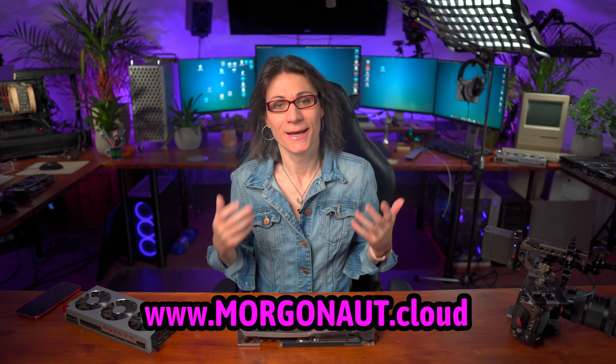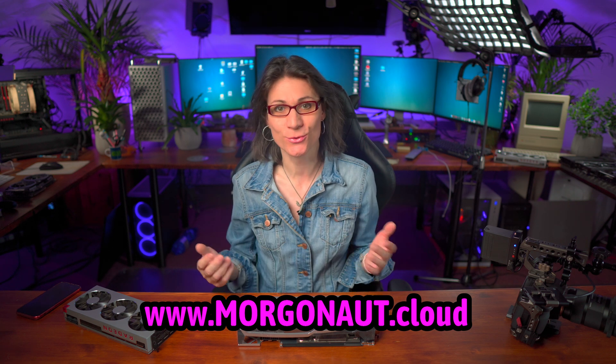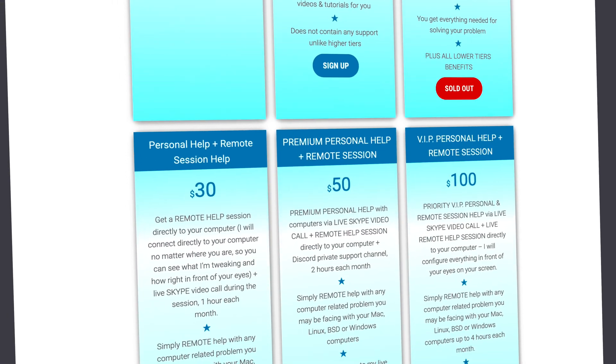Hi, if you are new here, I am Teresa from morgonau.cloud and I provide personal individual support with Apple Mac, Windows, Linux and Server Builds. If you would need any help, just join my website membership — link is in this video description — and I will personally help you one-on-one via Skype video call and remote session directly to your computer in front of your eyes.